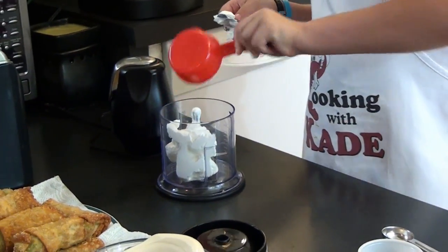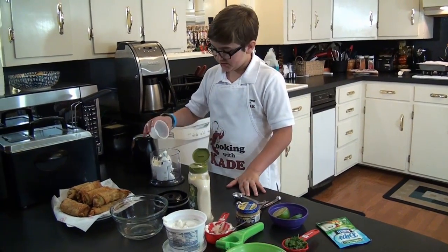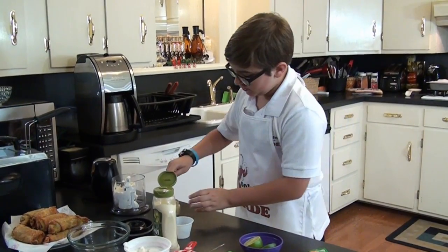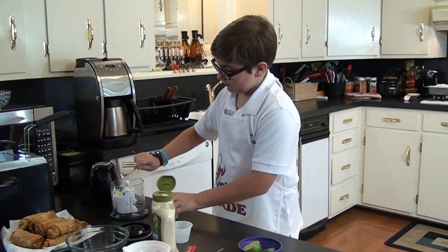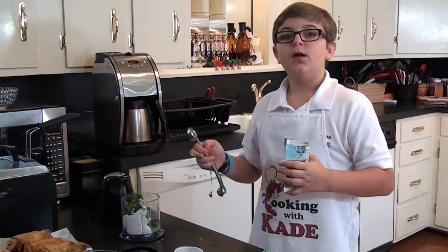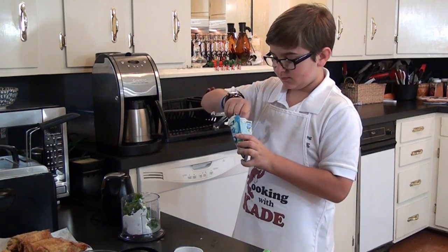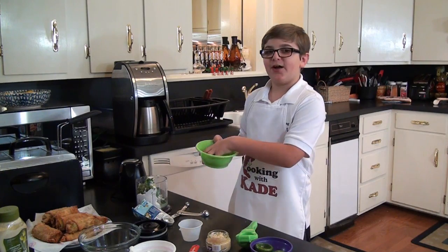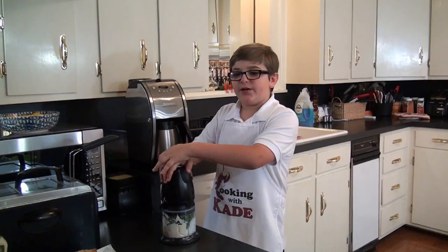We're going to get half a cup of sour cream, half a cup of mayo, half a teaspoon of salt, one teaspoon of minced garlic, the juice of a whole lime, one fourth of a cup of cilantro, one tablespoon of ranch dip powder, one green onion, and half a jalapeno.